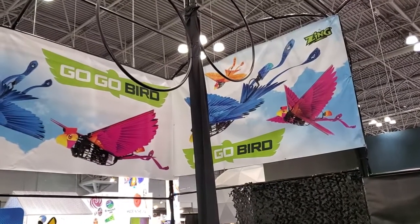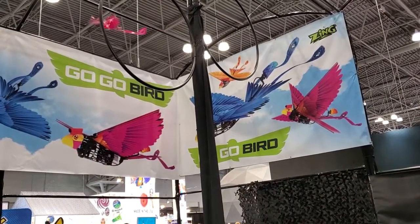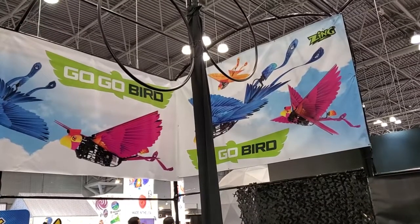It can also turn around and do loops, so super awesome. It's only going to be about 40 bucks. It comes out in the fall and it's for ages 8 and up.